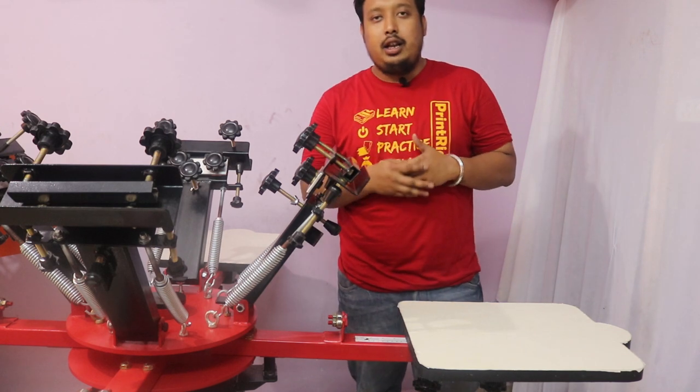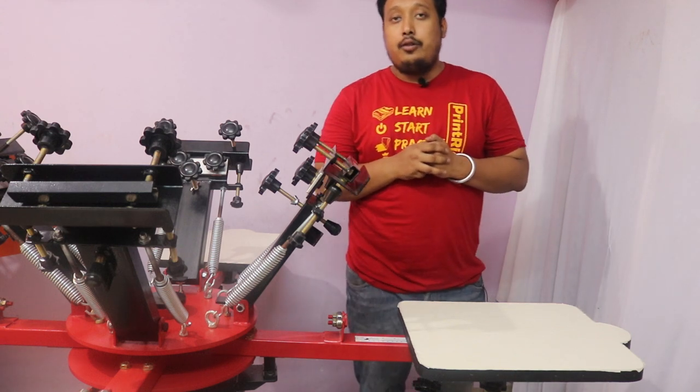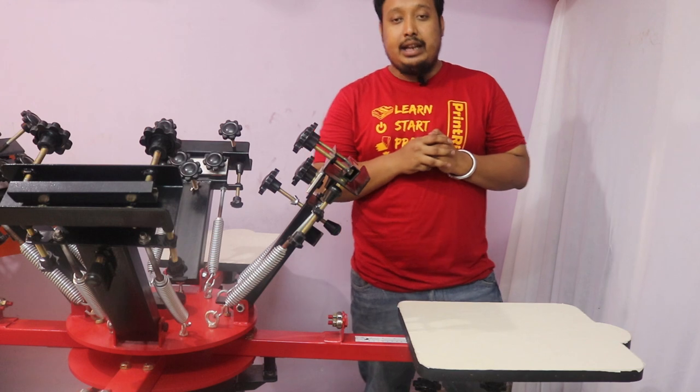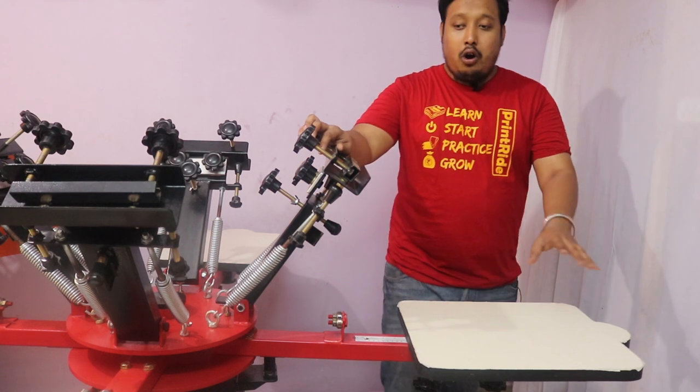Hi guys, this is Ranvi from Printride. In this video we're going to show you our 4x4 Habitude screen printing machine with 360 micro. This machine consists of four pallets and four printing arms.